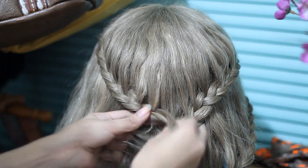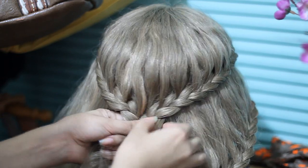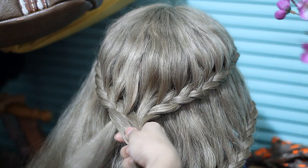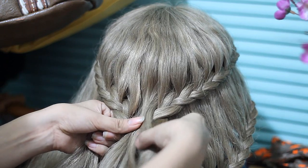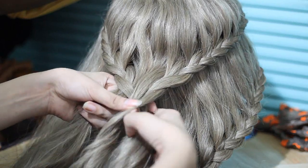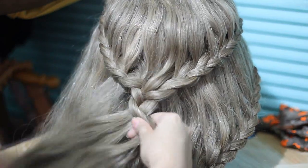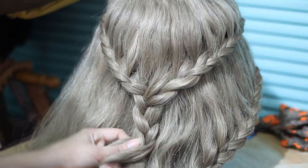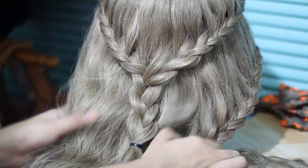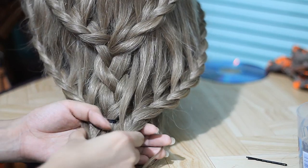I'm going to be combining both braids. You can actually stop right there and just secure it with an elastic band, but I saw in one of the pictures of her braid that she actually combined both braids together into one whole braid — so that's what I'm doing here. Dividing that into three sections and braiding it, then securing with an elastic band on both sides.